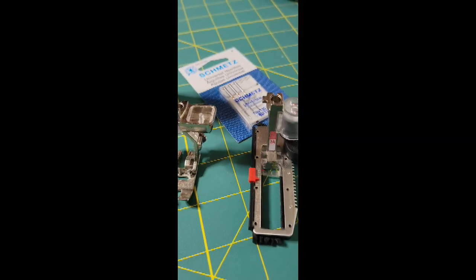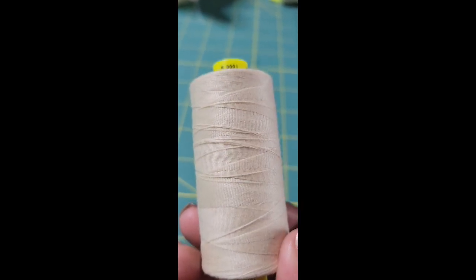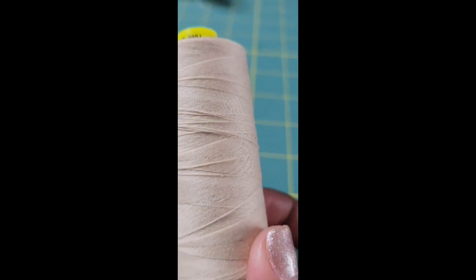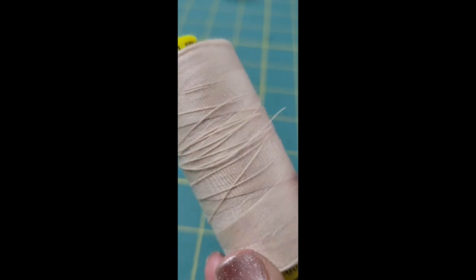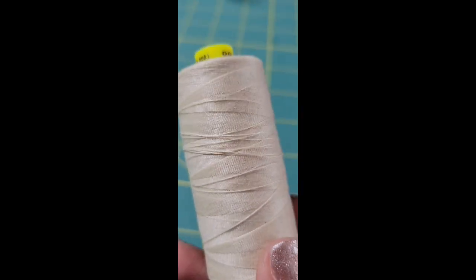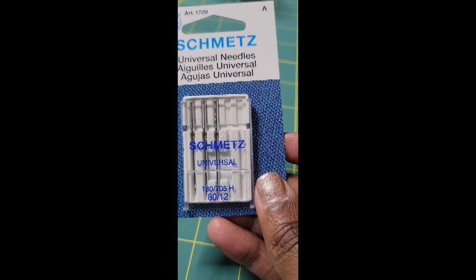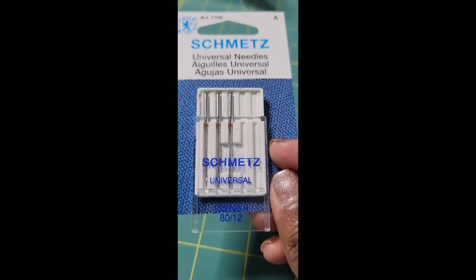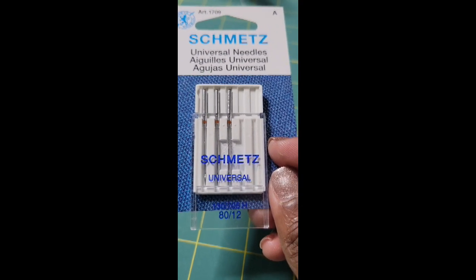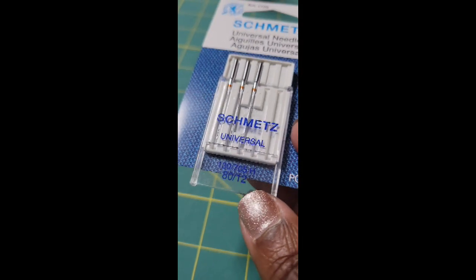For the actual sewing there are some additional items we'll need. You'll need thread — this is Gutermann Mara 100. Gutermann is also carried in most quilt shops and Joann's. It's a good thread; I use it a lot. This is 40-weight. You'll need a fully wound bobbin and some sewing needles. Since I'm sewing on quilting cotton, I'm going to be using a Schmetz universal size 80/12 needle. I personally like the Schmetz — they're easy to find and work well for me.